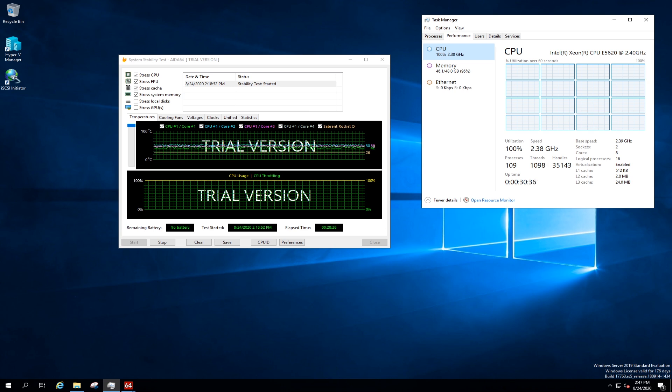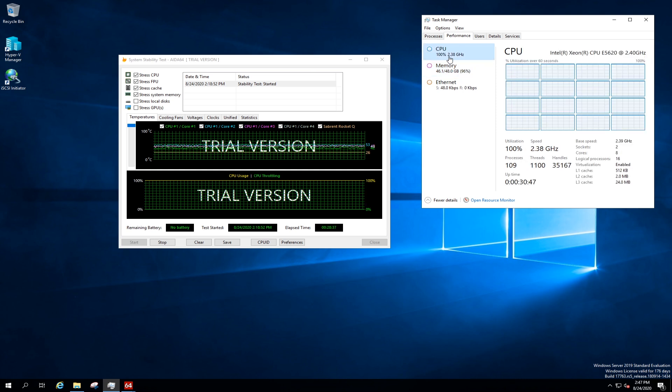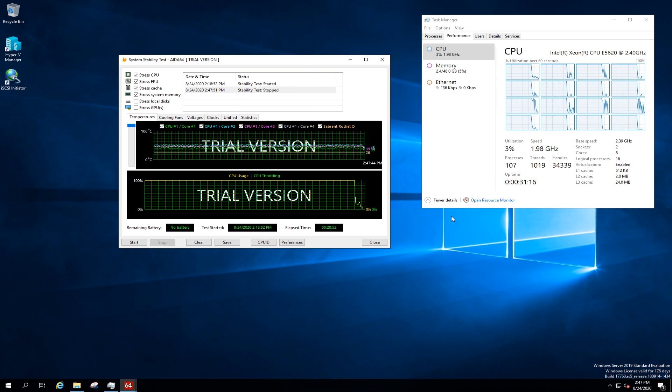So we're coming up on 30 minutes now. As you can see, it's still hitting 100% CPU. Still testing almost 100% of the memory, about 96%. The fans have not ramped up any higher than they are, and the temperature has stabilized right around 50 degrees C, give or take a few degrees. I'm going to go ahead and stop the test, and it should bring it down from 100% down to next to nothing. After a few moments we should hear the fans kick down in speed because it won't be generating as much heat.